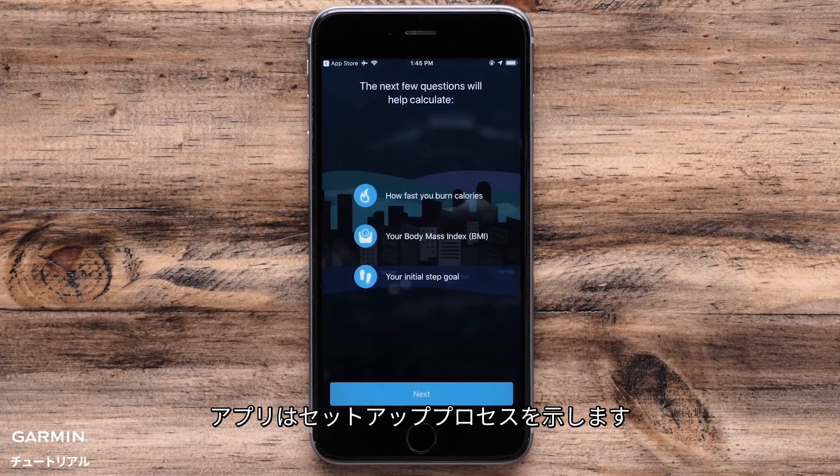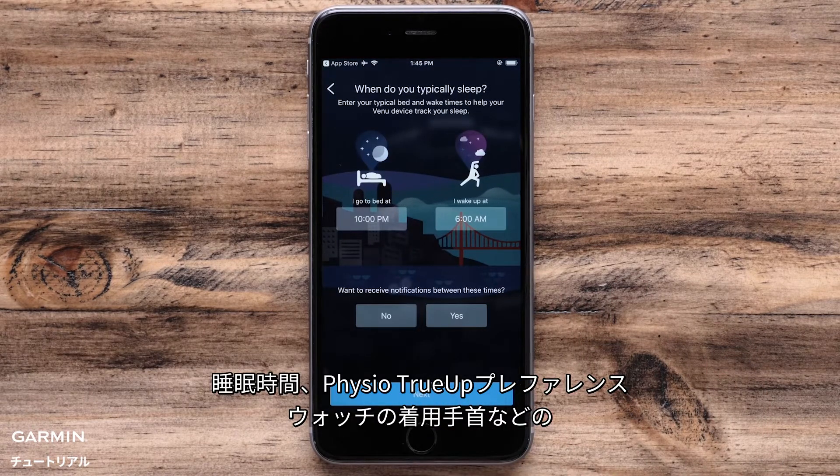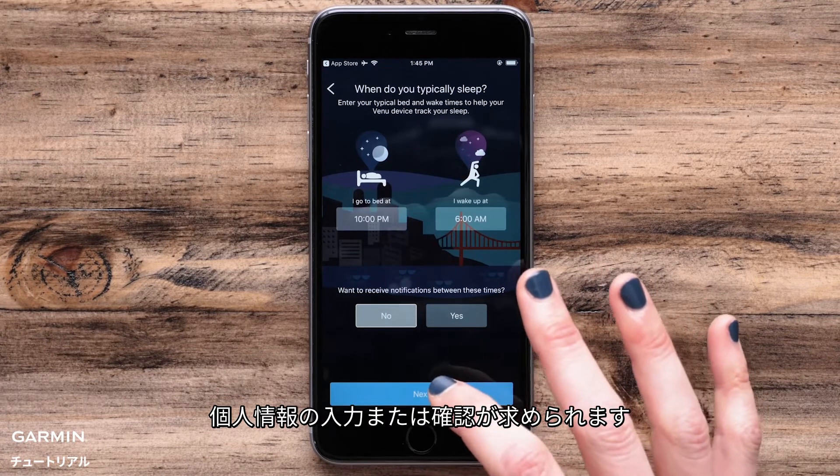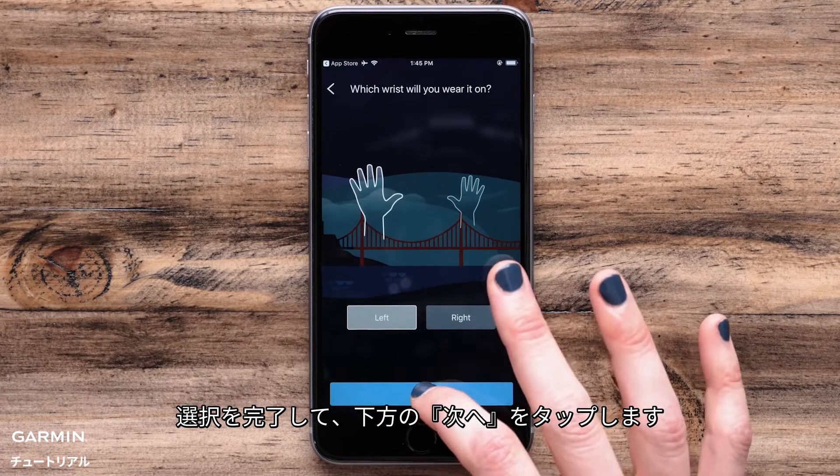The app will then walk you through the setup process. You will be asked to enter or verify some information such as sleep times, Physio true-up preference, and which wrist you wear the watch on. Make your selections and then touch Next at the bottom.